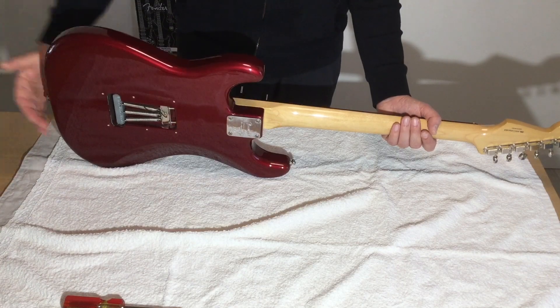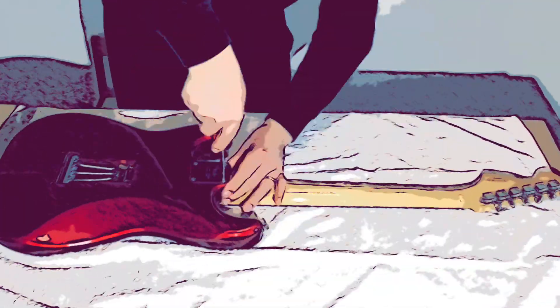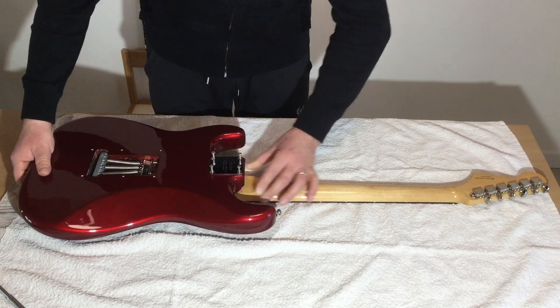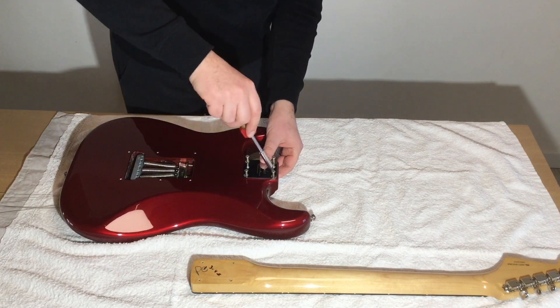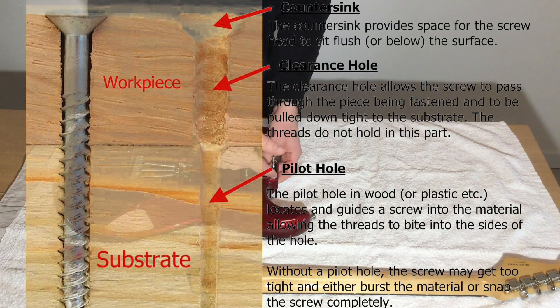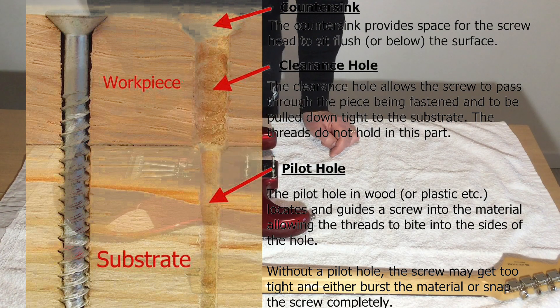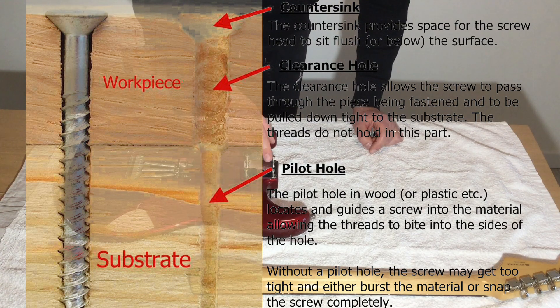I will modify the four holes here in the body. I'll just unscrew the neck and remove it. The problem I was mentioning is that these four screws are biting the wood in the body — this is not correct. The screws should be able to pass through the body wood without biting it. That's a very basic concept in bolting technique: Fender should drill a pilot hole in the neck and what is called a clearance hole in the body.